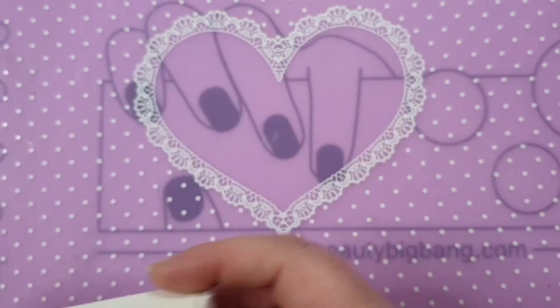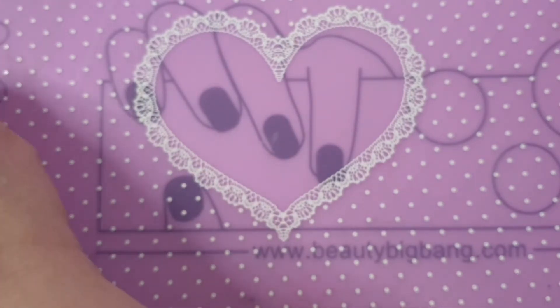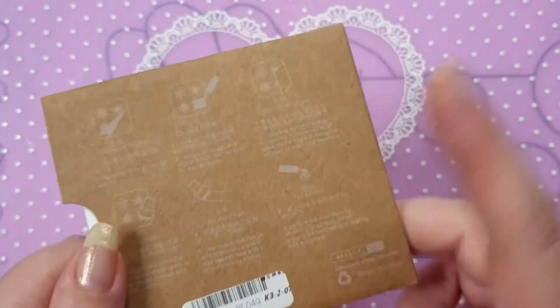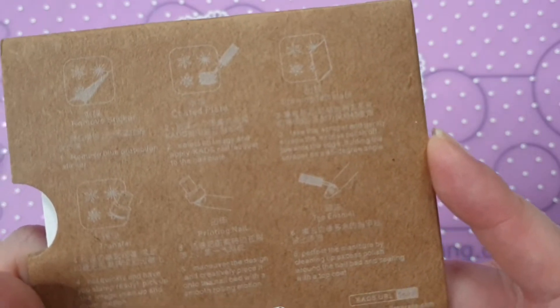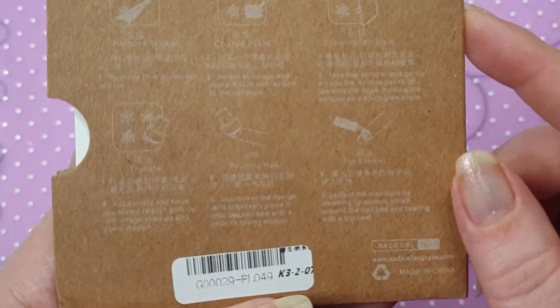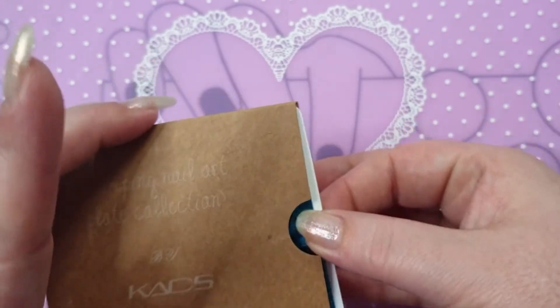I really like the CAD stamping polishes. So let's get on to the stamping plates. All CAD stamping plates come in these brown sleeves — I'm pretty sure these are made up of recycled material. Even though you can't see it clearly, you have your basic instructions on how to stamp.